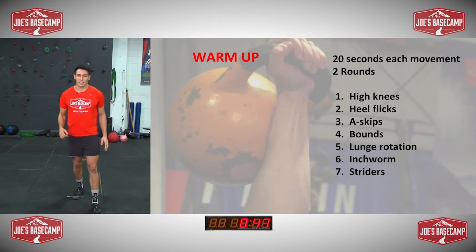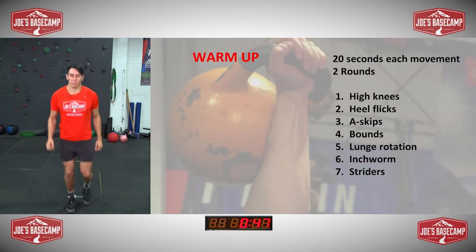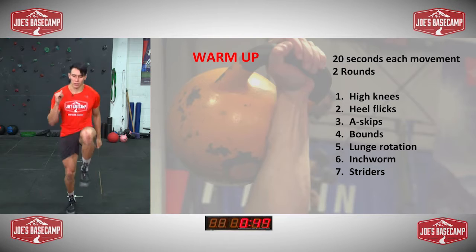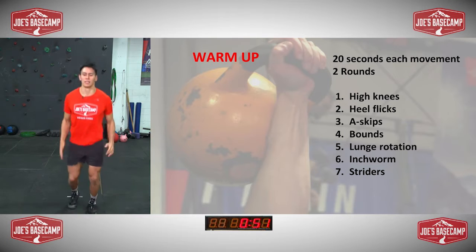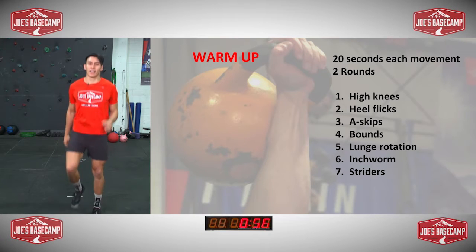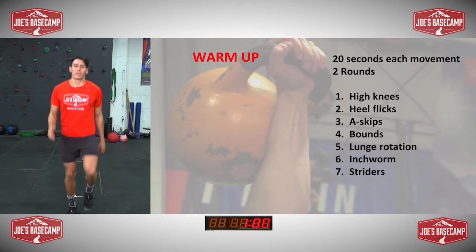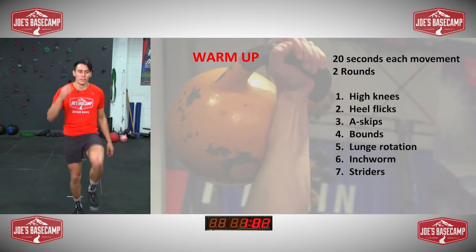Next one into your A-skip — kind of like the high knees but skipping on the spot. Opposite arm comes up next to the face like you're running. So with this one today, guys, full body workout, hitting every muscle group, a little bit of a combination of core.